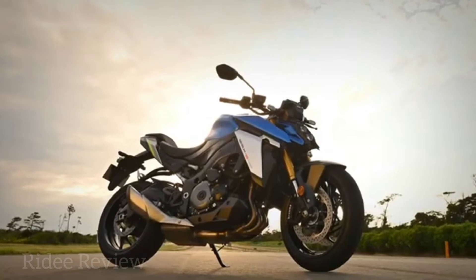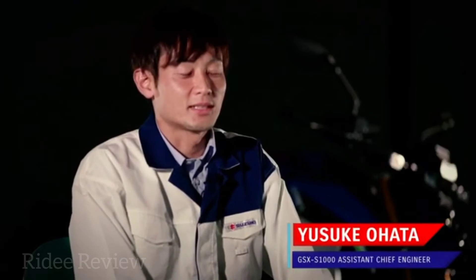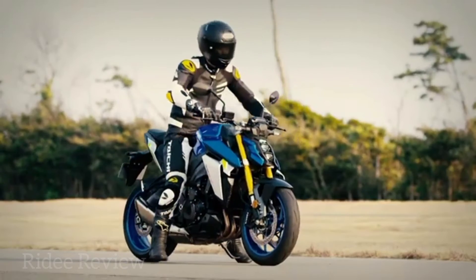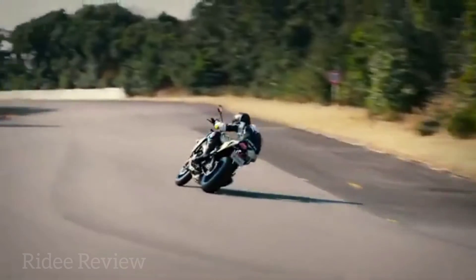Yuseki Ohata was the Assistant Chief Engineer. The new GSX-S1000 is a naked sports bike that can be enjoyed for both its street developed performance and standout style. Systems designed to support the rider include SDMS, Suzuki clutch assist, traction control and a quick shifter.